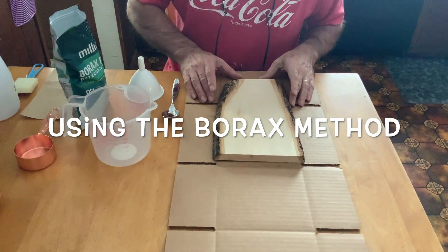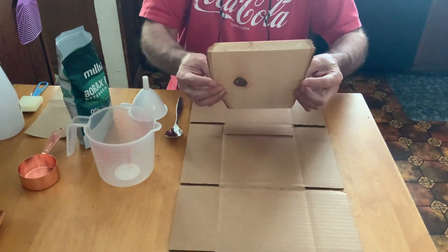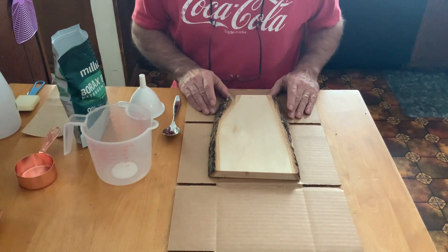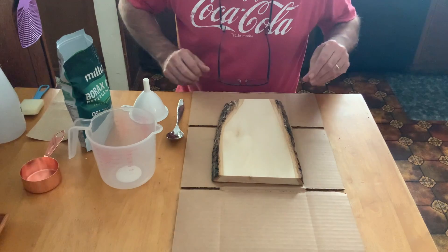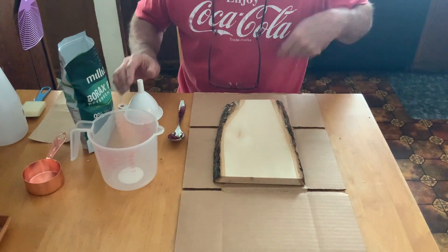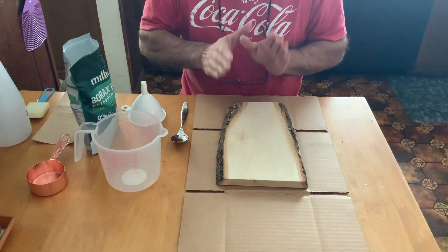Good morning, everybody. A couple of days ago, I had posted in the group that I had done one of these basswood planks — a tree trunk slice of basswood with the live bark edging on the edge. I did what was called the borax method. The purpose was twofold: to test out the method itself, as I've seen other people doing it and was impressed with the results, and to show people who weren't sure about it exactly what it was.